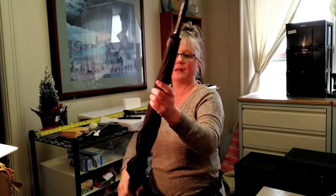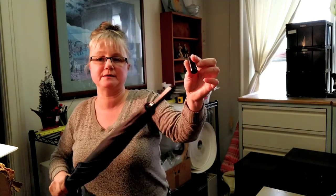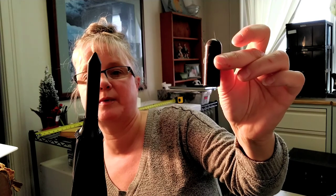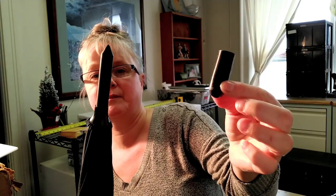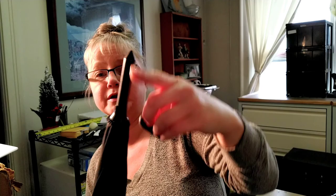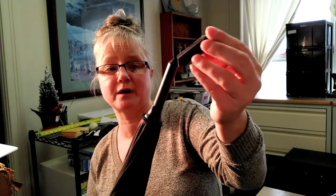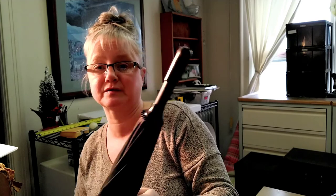As far as the security features go, it would be pretty difficult to get this rubber tip off the carbide tip, but I would recommend leaving it on loosely. Here's your very strong, sturdy, sharp carbide tip. I would recommend keeping this on while you're carrying it because it can be dangerous — you don't want to accidentally poke somebody.